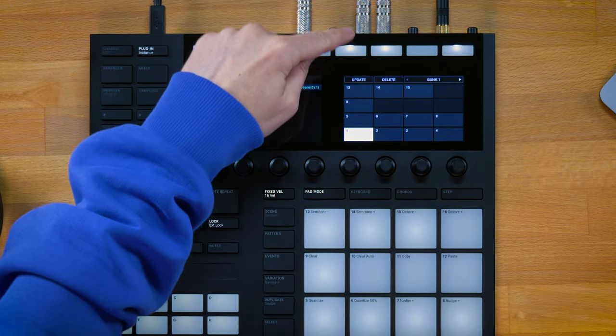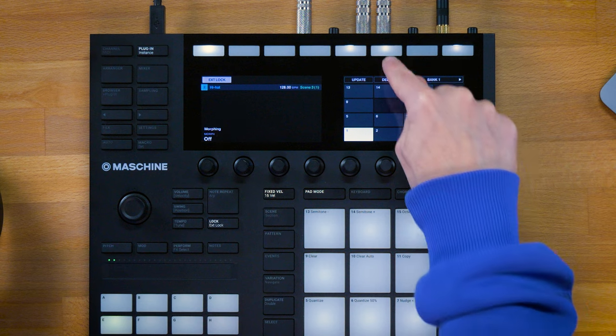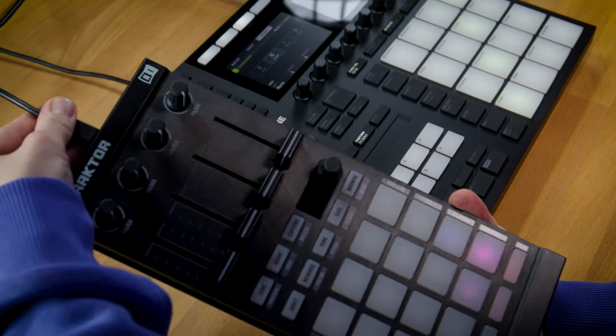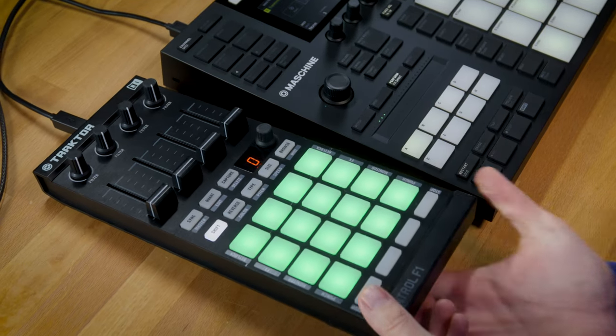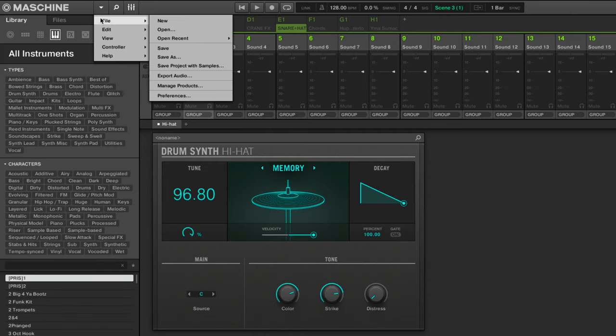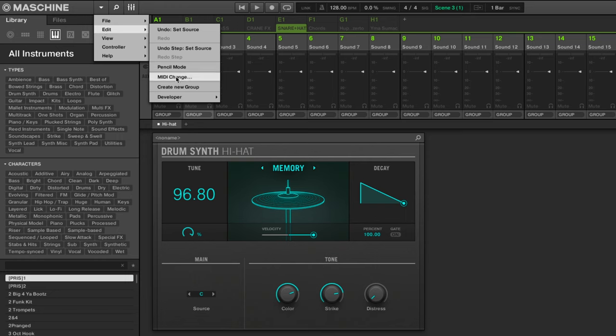If you change something in a snapshot and want to replace its settings, just hit the update button once and it overrides the current settings with the new ones. You can also delete snapshots right away inside the extended lock page by pressing the delete button. The exciting thing is that you can trigger all these snapshots from an external MIDI controller — and this is what we're going to look at next. Connect your MIDI controller to your system — here I have the Traktor Control F1, but it could be any MIDI controller, even MIDI keyboards.